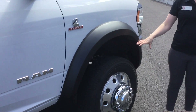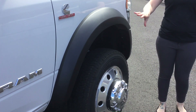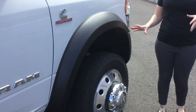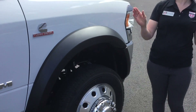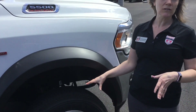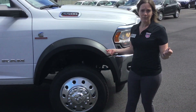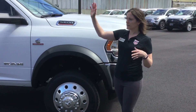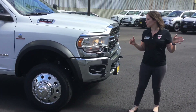The front wheels are more of an outboard wheel, which gives you your fender flares. These help with keeping a clean appearance and reduce the likelihood of throwing mud up on the truck. In addition, with these outboard wheels you're actually going to get the best turning radius in the market, so even though this is a 16-foot body you're going to be able to make those turns.